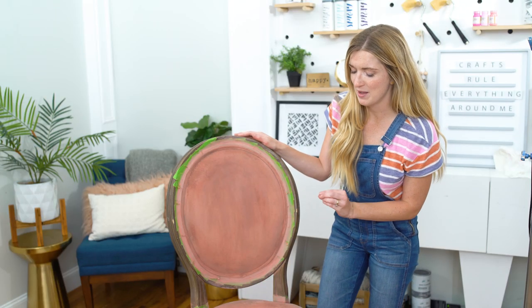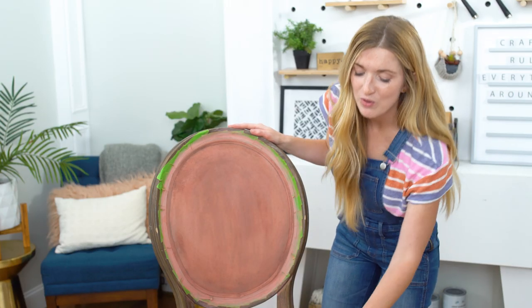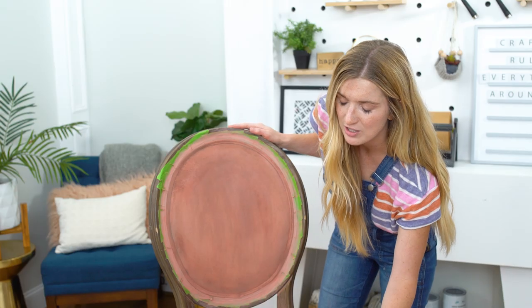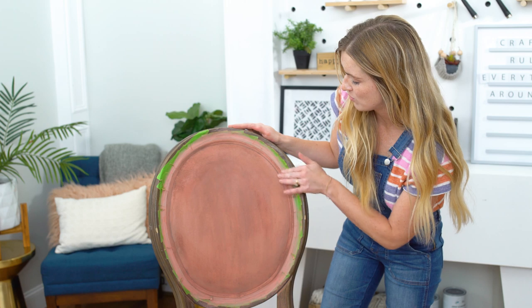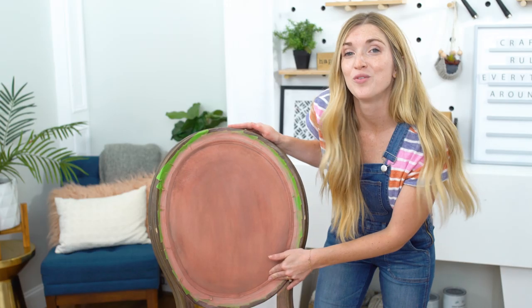After sanding that down, I'm pretty happy with it, but I'm definitely noticing some spots that I missed. I'm going to do one more very thin coat and then focus on some areas that I missed, right along this edge especially and kind of around this curve here. Hopefully that will do the trick.